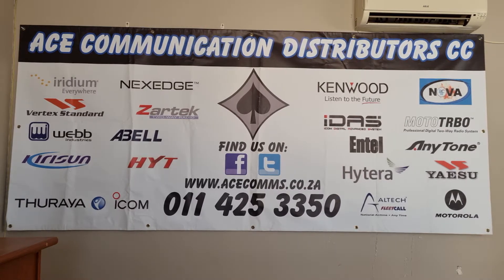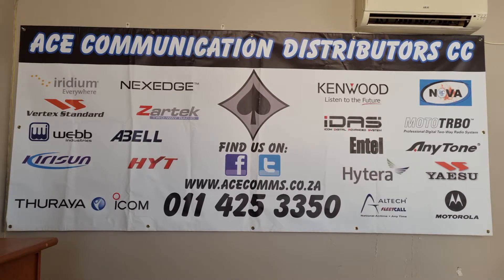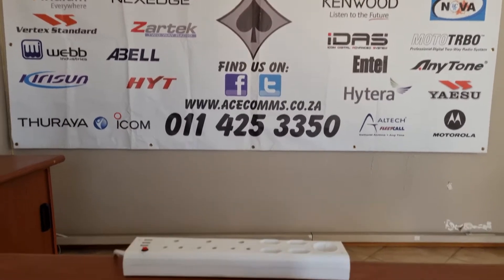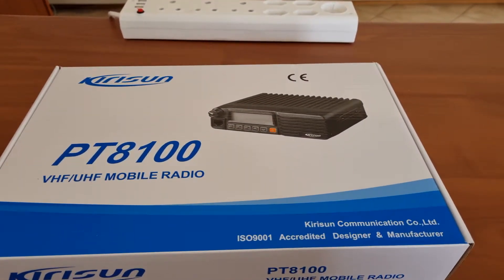Good day, welcome to the Acer channel where we are having a look at some of the products they have on sale. Let's jump right in — today we're looking at the Kirisan PT8100.